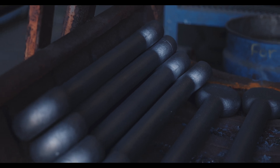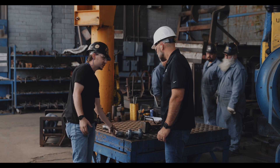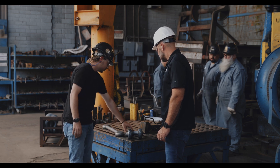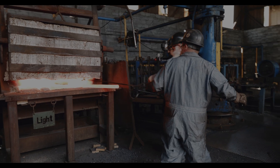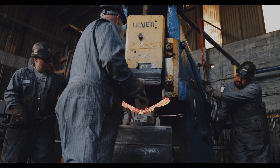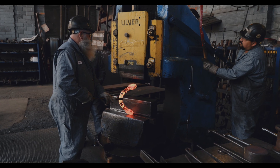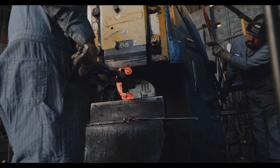Down here they're taking what we call a dog bone. This is a Skookum 320 shackle. So we upset — which we touched on earlier — and then flattened the ears, so this becomes what you see here. They'll throw it in the furnace, bend it down here with all custom handmade tooling, wrap it into the shape. We can do anchor, chain style, any custom style down here that is requested of us.